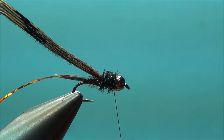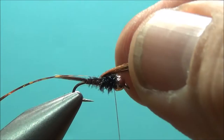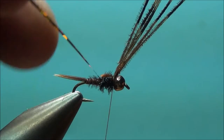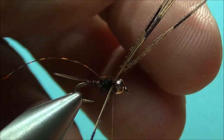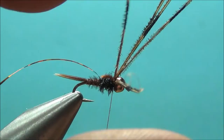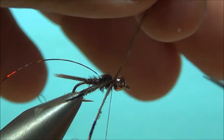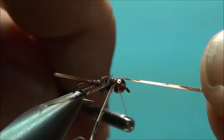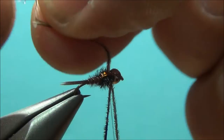We're going to clip our butt ends, then pull our wing case material over — trying to flatten it out a little bit, spread it. A couple wraps there. Then I'm going to take my pheasant tail fibers and separate them out. I want two on my side and two on the far side. Pull our wing case material over with the flashback. Clip that. I'm going to separate my legs out a little bit here.